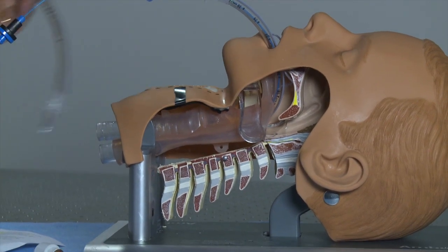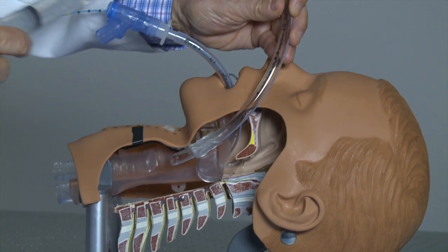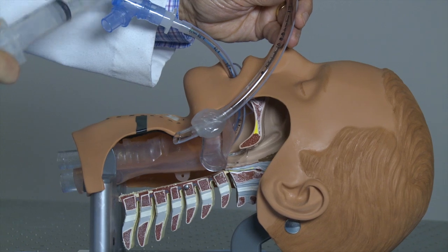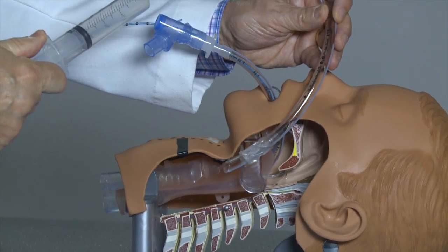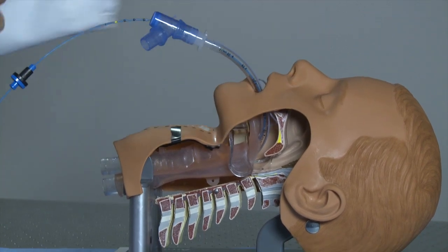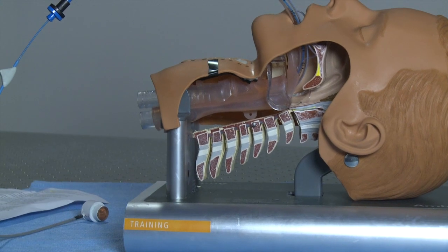If the tip of an endotracheal tube is inserted too far, it may ventilate only one lung. If it isn't inserted far enough, the inflated cuff may damage the larynx, or the endotracheal tube may actually be accidentally withdrawn. So the endotracheal tube needs to be precisely positioned in the trachea.